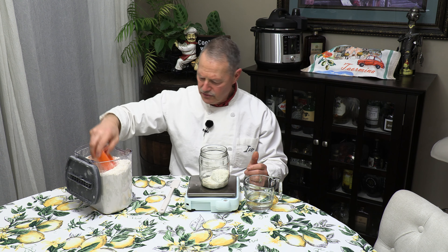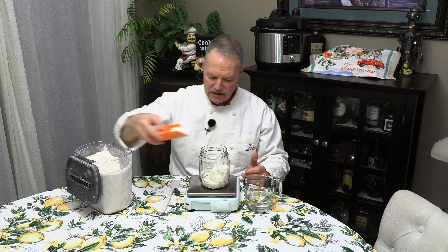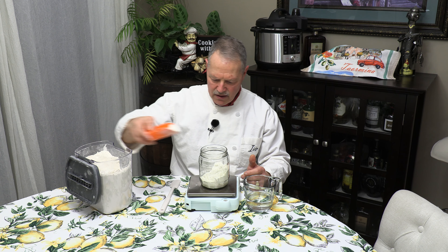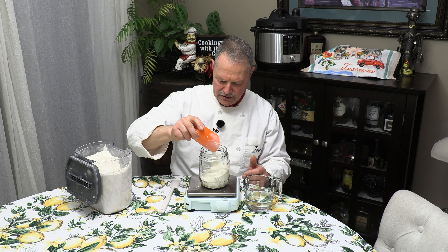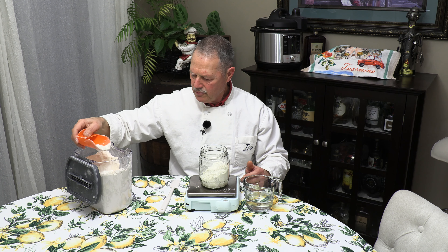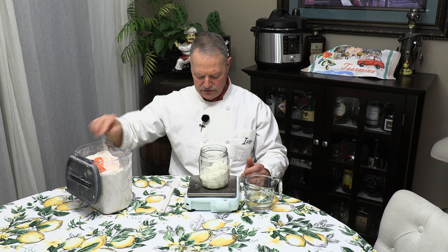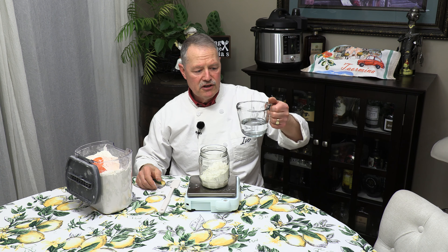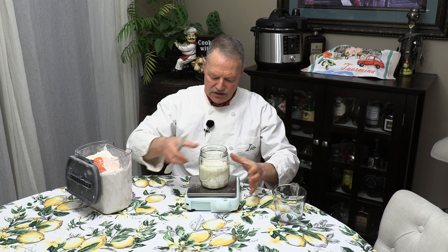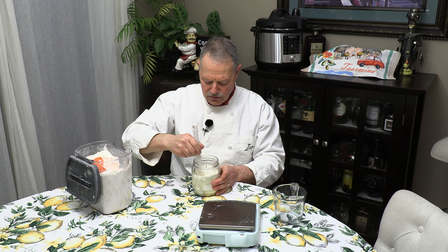I'm going with 200 grams — again, about seven ounces, but that number is irrelevant. The main thing is we're adding a lot more than we need to. I'm using all-purpose flour here. There's 200 grams of flour and I've already pre-measured 200 grams of water. That goes in. Just mix it all together and now our sourdough starter will be fed.